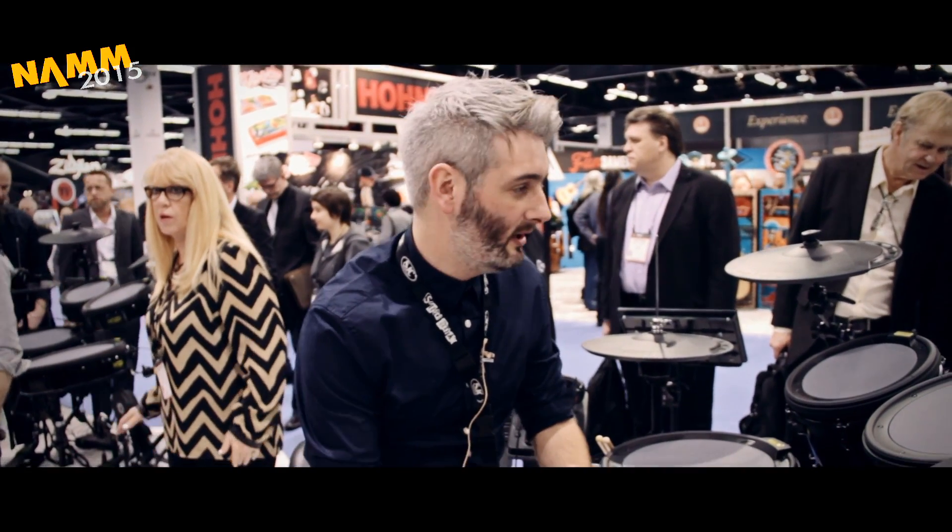Hi everyone, it's Scott here at Sound Attack, the famous drum shop in the UK. I want to show you this new Enfuse stuff which Mapex are bringing out this year.